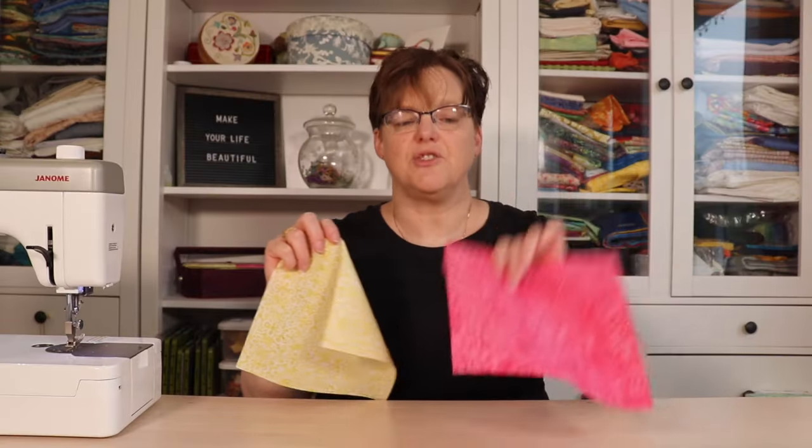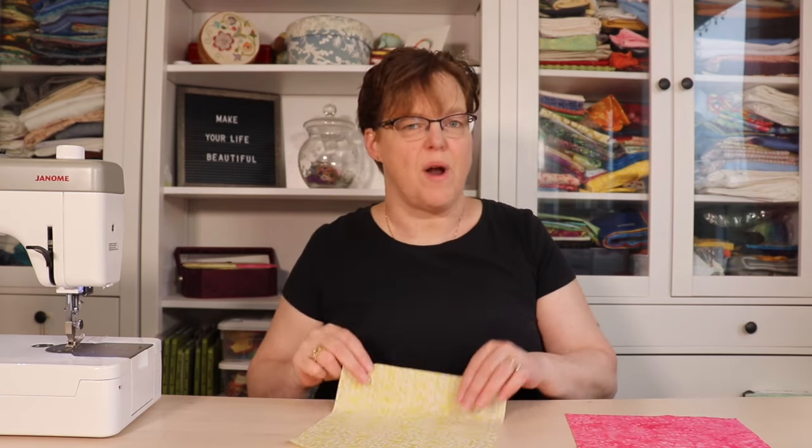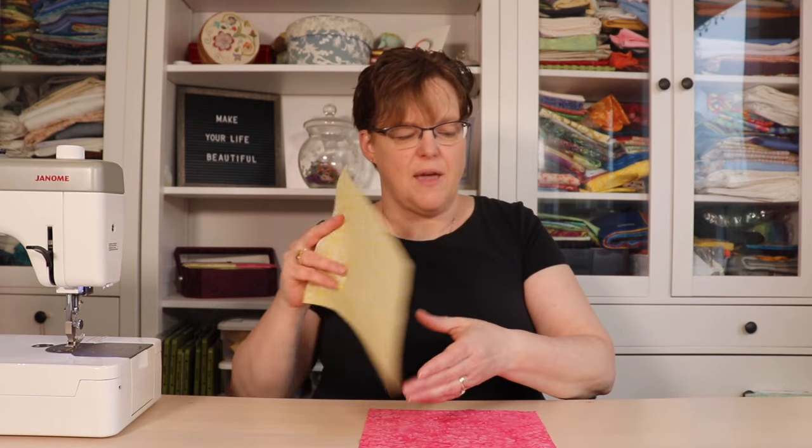To make this block you're going to need two eight-and-a-half inch squares of fabric. On the back of one of them you're going to draw a diagonal line from corner to corner with a pencil or water-soluble marker. Then we're going to put them right sides together and do what I call the most popular method for half square triangles.